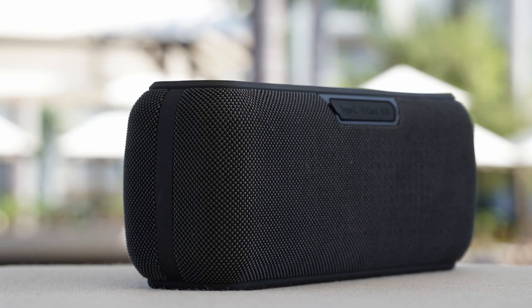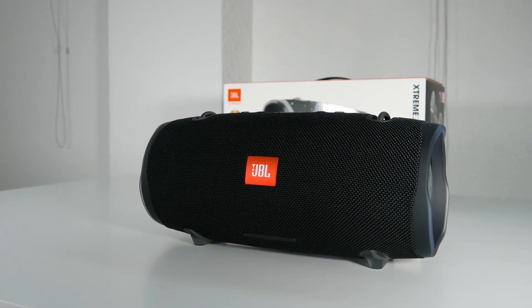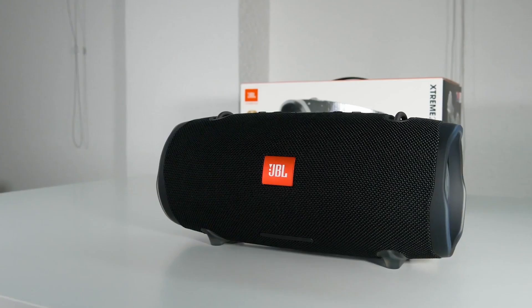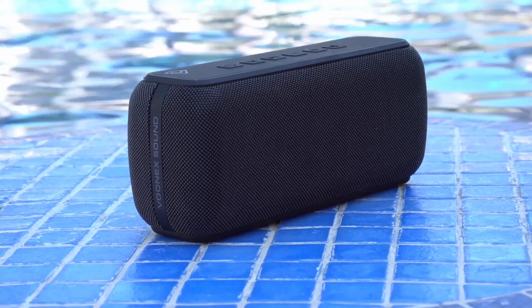Are you looking for a base Bluetooth speaker and don't know which one to choose because of the different options available? Well in this video we break down the top 3 base Bluetooth speakers on the market this year based on performance and situations they'll be used in. So if you're interested in finding out which Bluetooth speaker will be the best for you, stay tuned.